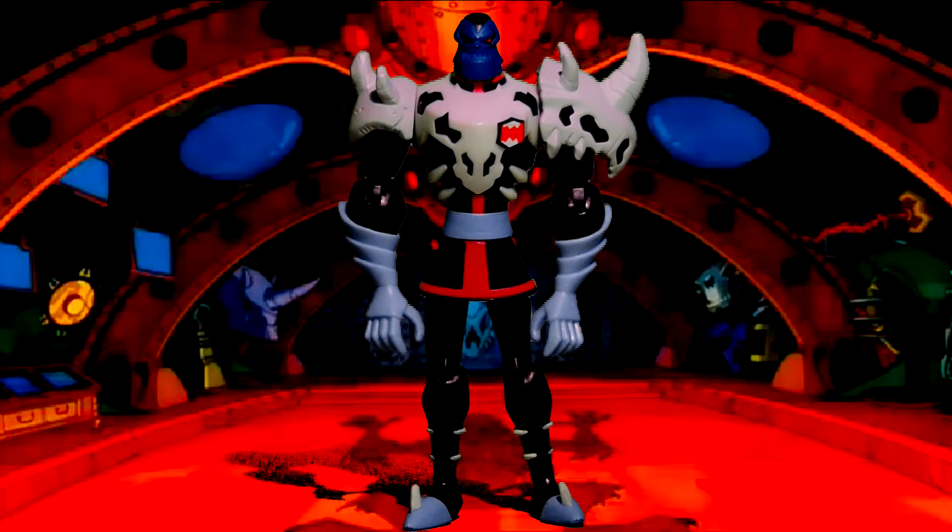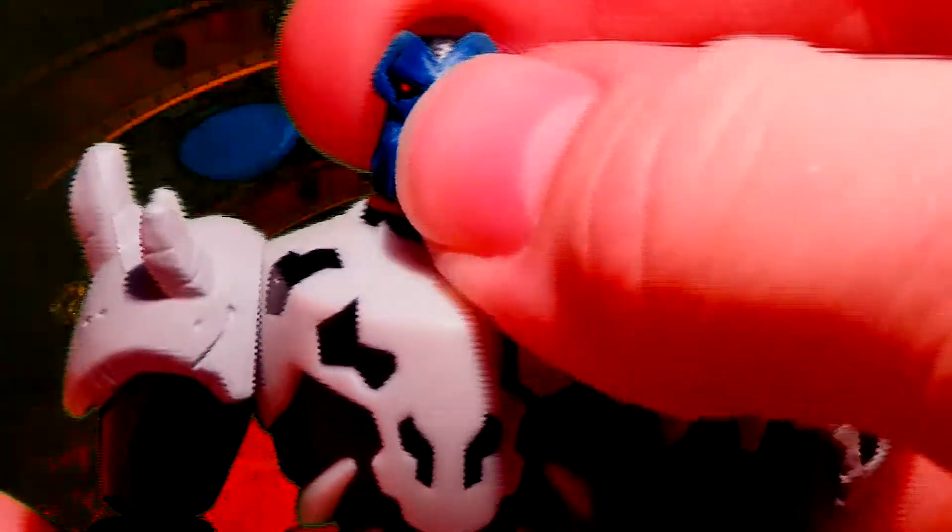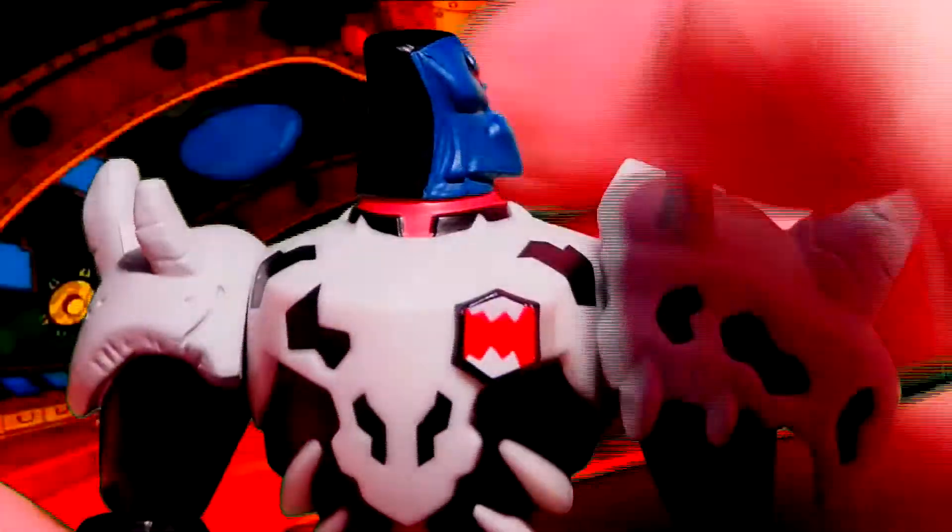Articulation-wise, Kyber has 360-degree head rotation. His arms have elbow joints and can go 360 degrees. Kyber's legs have knee joints and they can go forward as well as backwards.